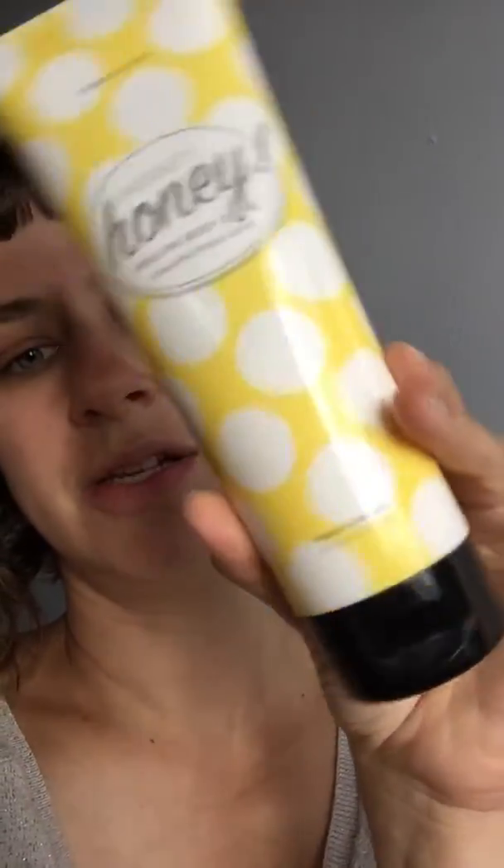I also think Muddy Honey would be really good if you have dry cracked skin. Some people have said they use it if they have psoriasis — I'm not a doctor so I don't know — but it could be something you'd like to try. Pairing it afterwards with the Honey Healing Body Cream or any of our body butters would be a great combination.